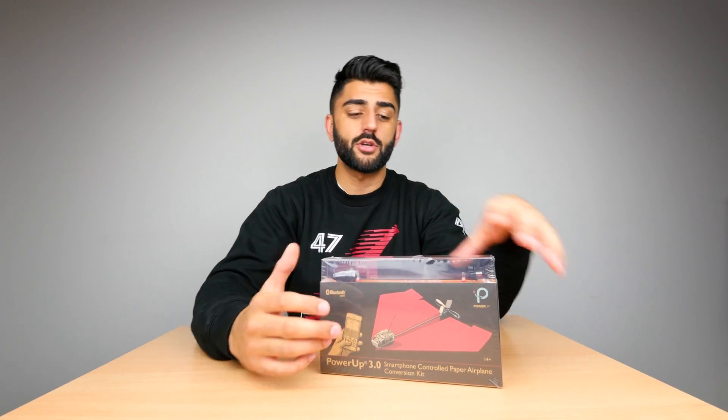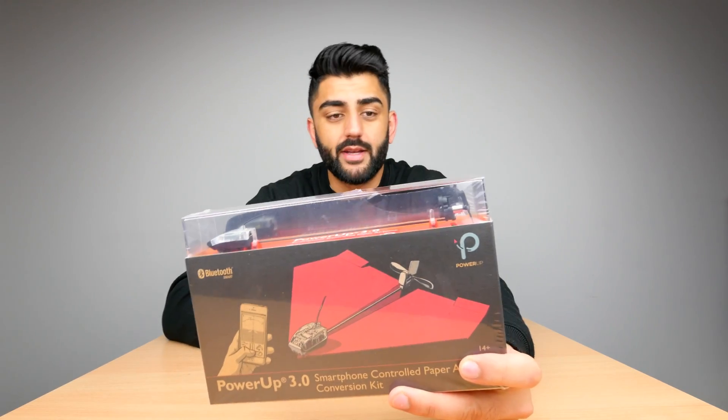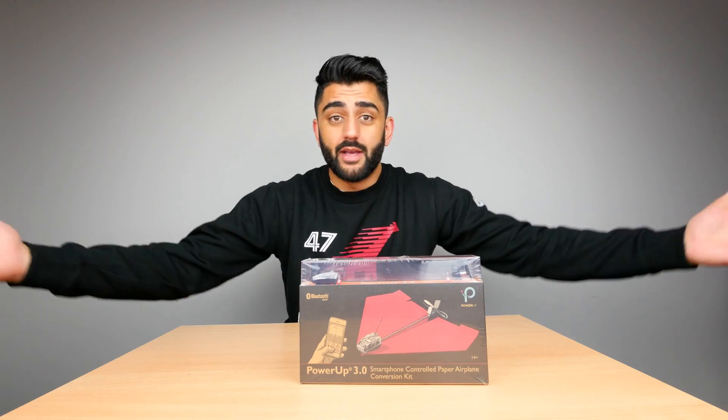So how does it actually work? If you can see right there, across the top there, that's the actual motorised mechanism, and then inside you've got some card that you fold up, and then this connects to the card and then it makes it fly, somehow. So let's open it up and see what it's all about.